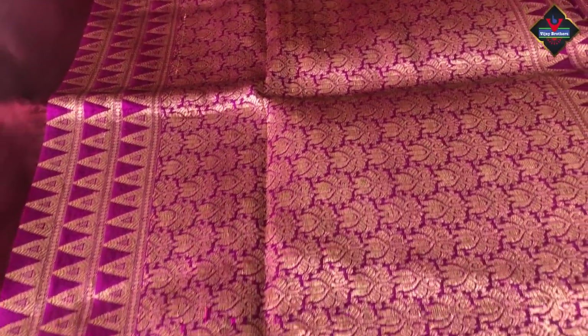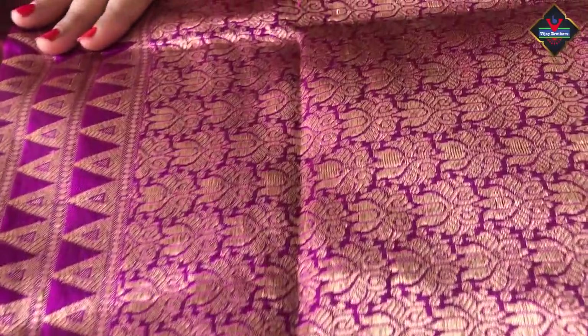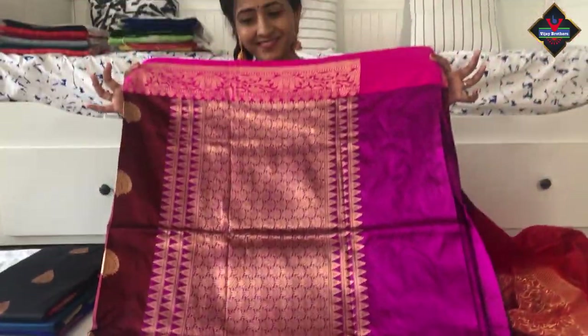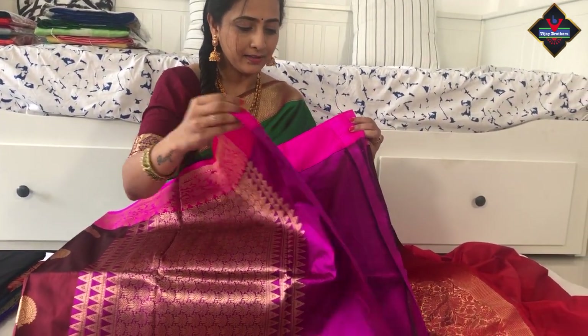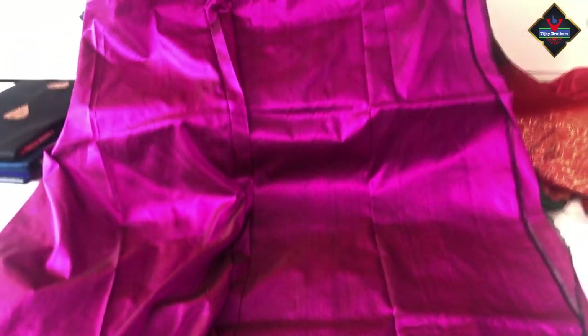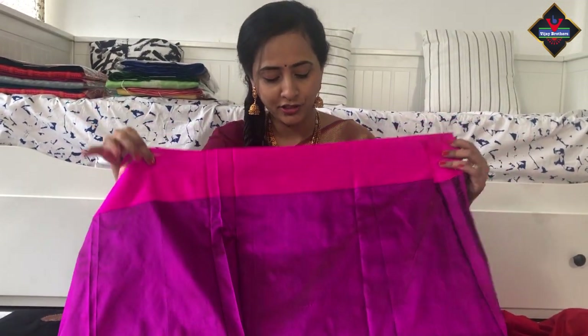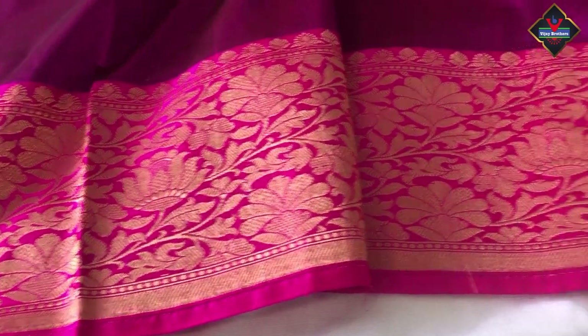This saree has three different colors — throughout the saree, dark maroon body, pink borders, and the pallu in purple color. In the purple pallu there is a temple design — a different design, all with zari weaving. The weaving design is different and very unique. Three different colors throughout. The blouse is in purple and pink color combination — purple plain with pink color borders, simple with only one heavy border. Throughout the saree the design has zari weaving with an elegant look.